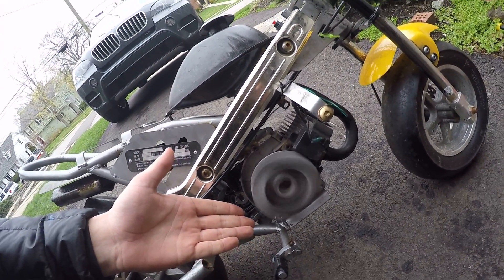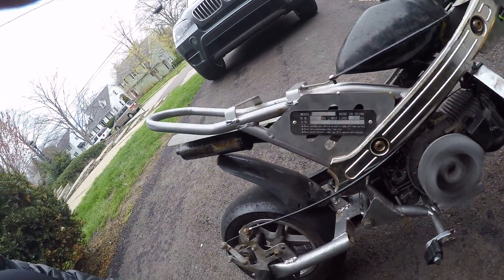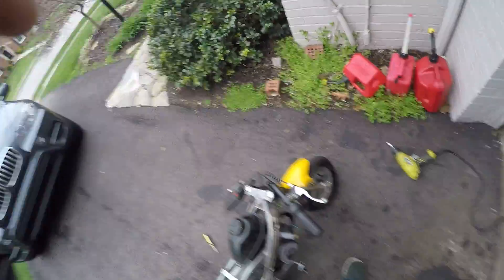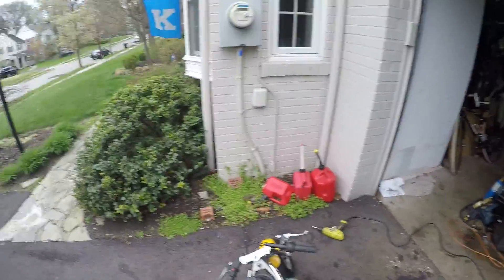As you can see, this flywheel is spinning so fast it could cut my damn hand off. And as you can hear, it doesn't cut out — so that's pretty cool.